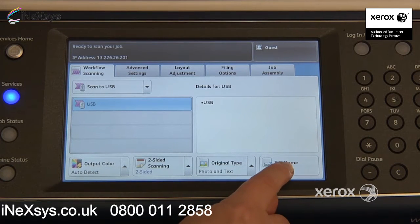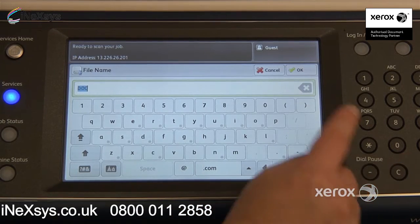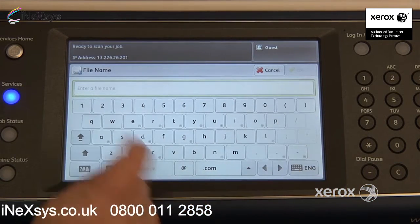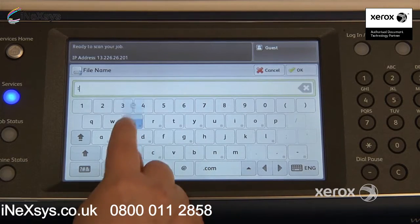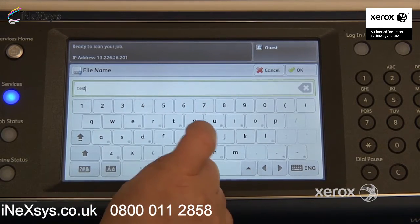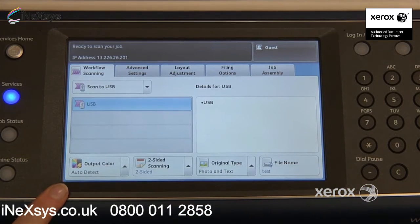So you could come here and select file name. Press the little C or X here to erase what's already there, which is 'doc'. You can name it whatever you like, and press OK. So when you receive your file, it will already be named.